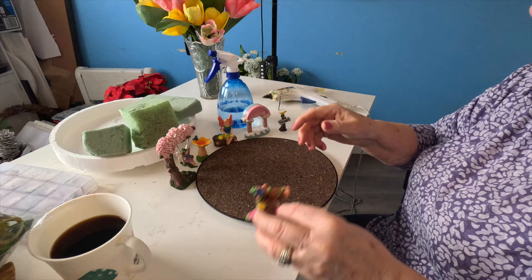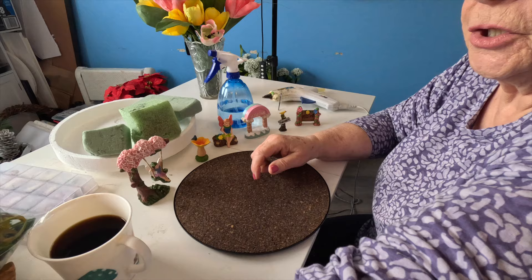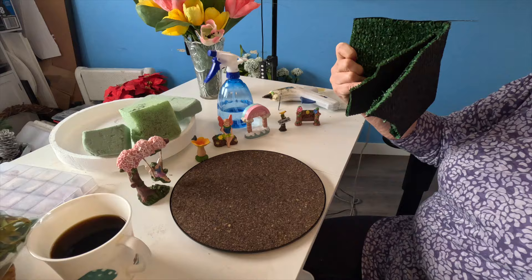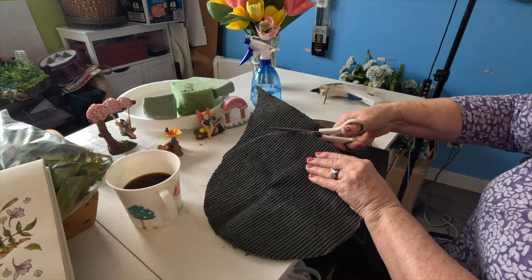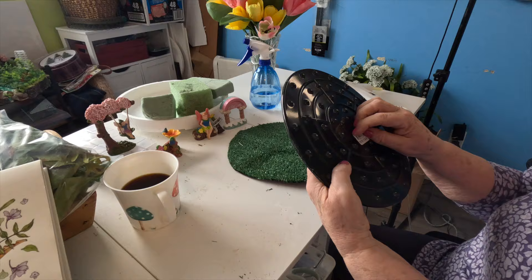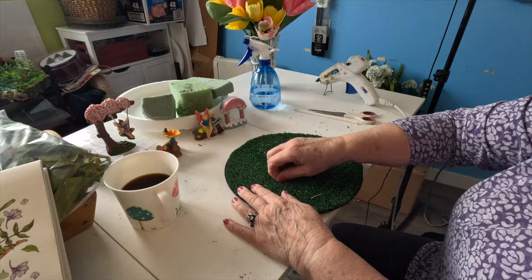From the dollar store I wanted to make a fairy on a swing little garden. The first thing I'm going to do is find a piece of this artificial turf. I've got this from the dollar store — it's plastic on one side and cork on the other side. I thought it would make a great base for the fairy gardens, so that's what I'm using it for.